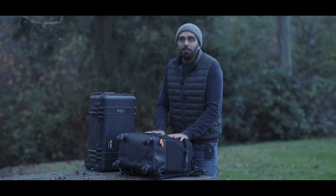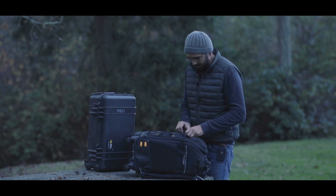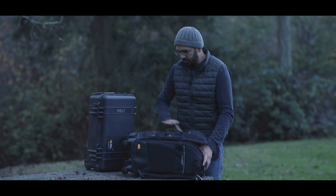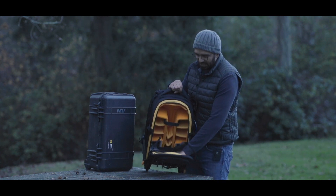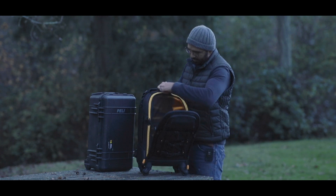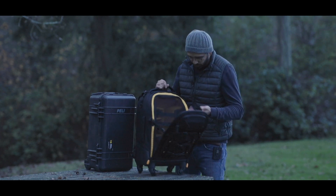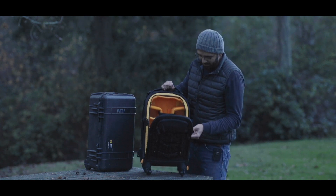It also has a lot of storage. There's a main zipper — let me open it toward the camera so you can see what's going on. Right here you can fit a laptop; I believe up to a 14-inch laptop can fit. It has a safety feature with an extra zipper, and they actually put a small padlock right in there too, which is great.